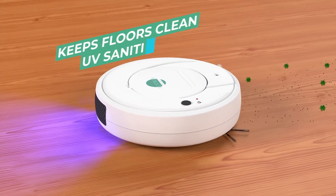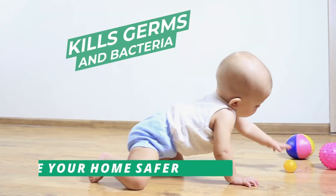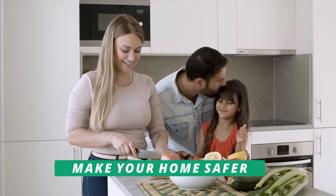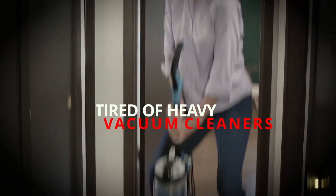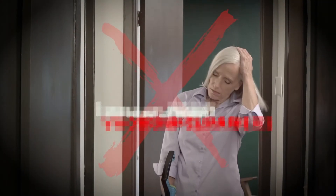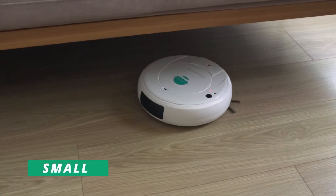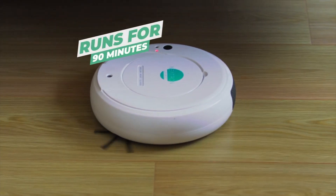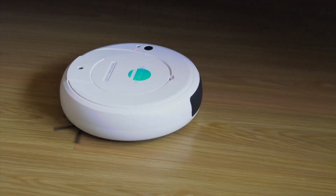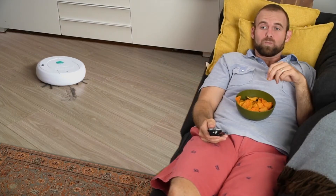It keeps your floors clean and UV sanitized by killing germs and bacteria to make your home safer and your life easier. After all, even in clean homes, floors get dirty fast and you can't break out that heavy vacuum every time there's a mess. But you can expect Nitron to always keep your floors clean. It's small, easy to use and dependable, and Nitron is ready to run for 90 full minutes of unstoppable cleaning power, so you can concentrate on the important stuff.